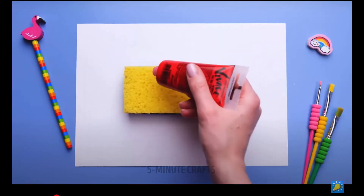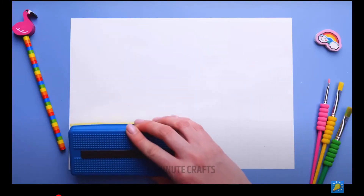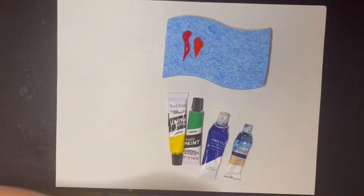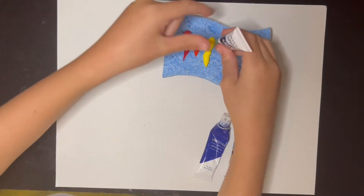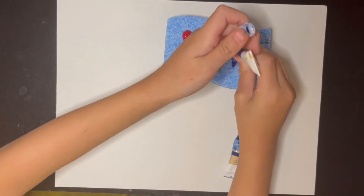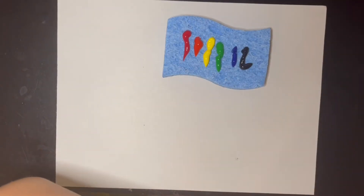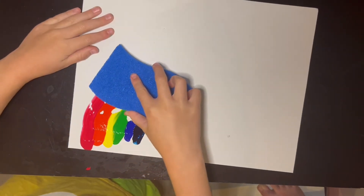Here's the first hack we'll be trying. First you need a sponge. I squirt the colors on the sponge in rainbow order: red, orange, yellow, green, blue, purple. After I am done squirting all of them, I put the sponge and then make it look like a rainbow like you see in the sky, and it looks really cool.